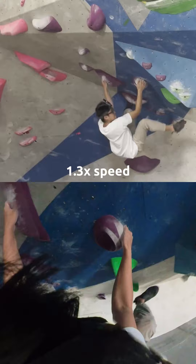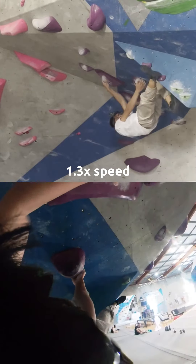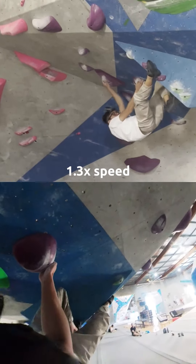To get to another jug, nice dish, doing a foot walk to get a heel hook in there — we go.